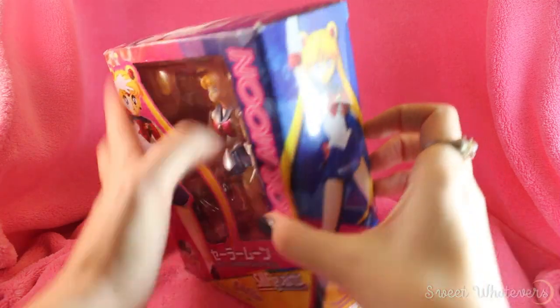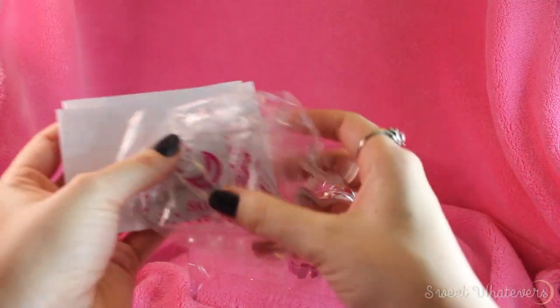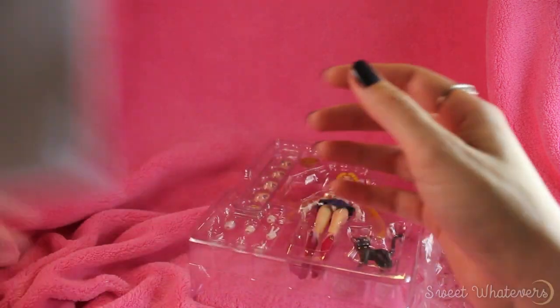Let's open her up. The bootleg does include the instructions, which is nice. I still can't read them but I think I'll figure it out anyway.